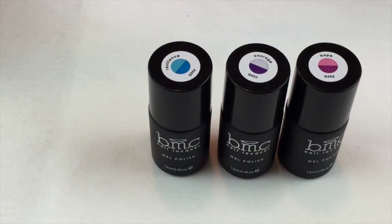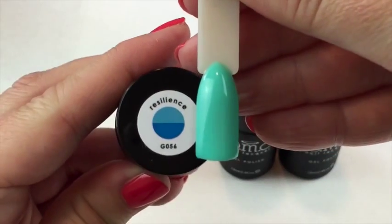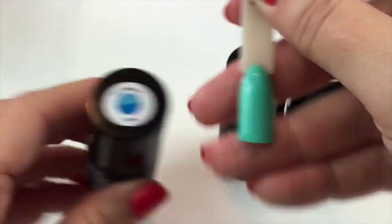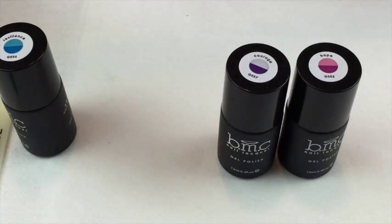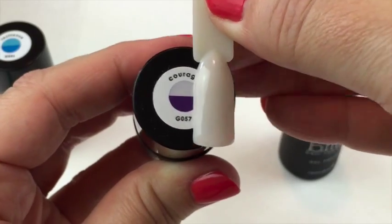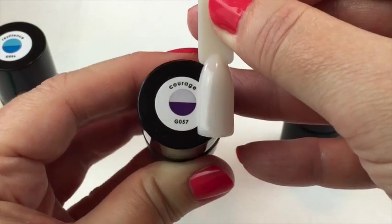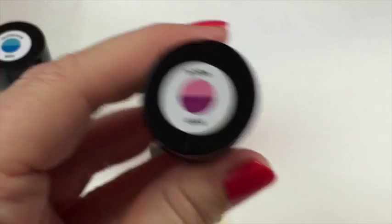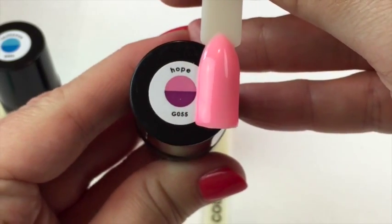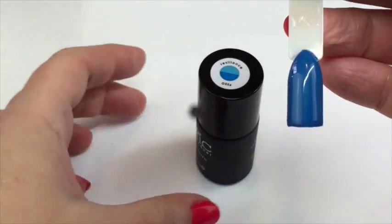I've got the colors here with the color pot. Starting with Resilience — on the lid it's definitely not blue; it's more of a mint green when not reacting with UV. Courage is a very pale lilac, slightly different but pretty close to the lid. Hope is pretty close — a pink, a little stronger on the lid but pretty much the same. That's what they look like before they've reacted.